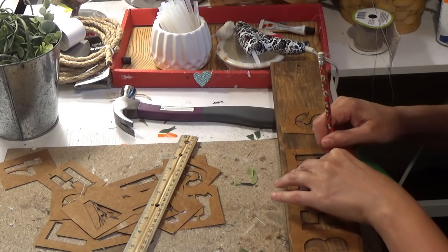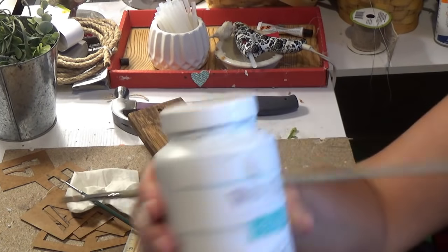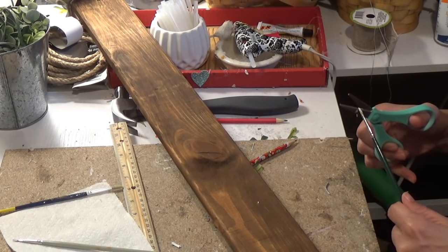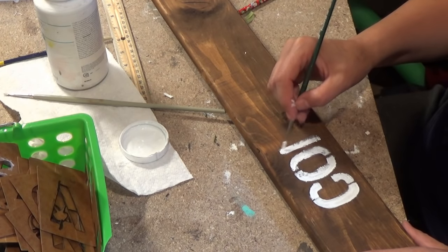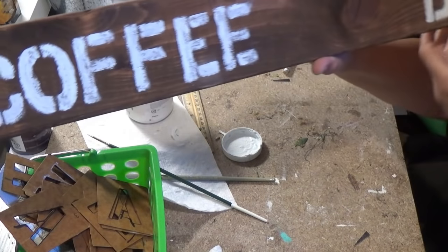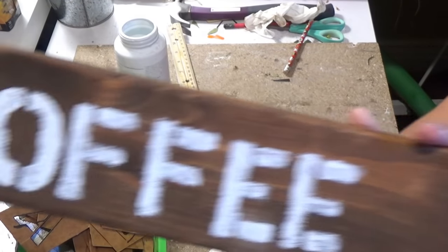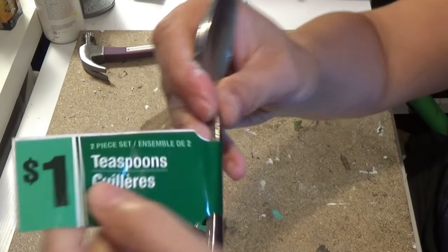Next I'm taking my stencils and I am writing coffee beans, using my Waverly chalk paint in white. This paintbrush was a little thick for me and I wanted a sharper point, so I cut it. I am not being very careful because I don't want it to look perfect — I want it to look like someone just quickly stenciled it on. Next I'm going to show you how I wanted to make hooks that didn't work.